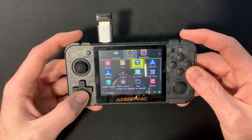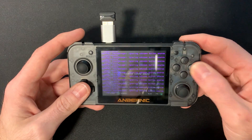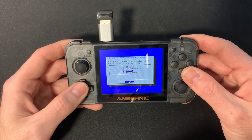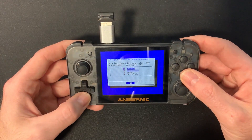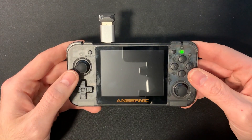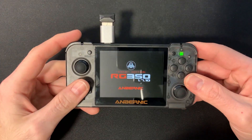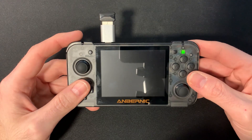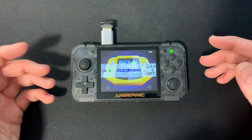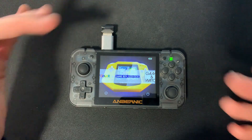En aplicaciones tenemos el Launcher Selector, que sirve para elegir el menú inicial. Si os ha gustado Pi Menu, lo seleccionáis; si preferís el G2X de toda la vida, ese. La consola arrancará directamente con ese frontend. Esto es básicamente la nueva versión. Sacaremos otro tutorial para conocerla más a fondo. Espero que os haya gustado y os sea útil. ¡Suscribiros! Venga, ¡chao!